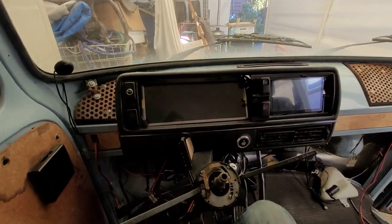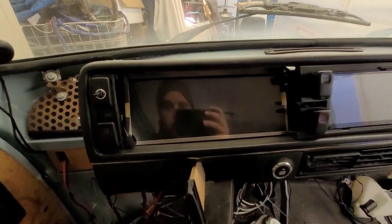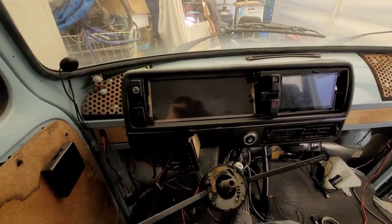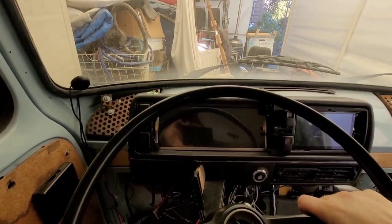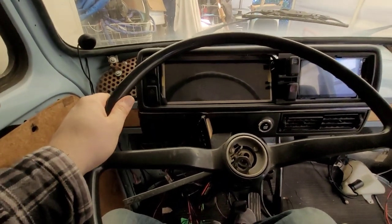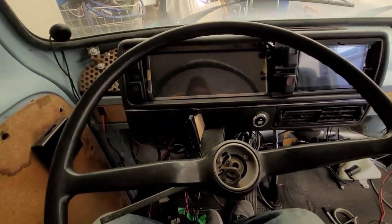Project update time — just working on getting things mounted in the bus, playing around with some different setups. Here's what it looks like with the steering wheel in place. This is kind of my viewing angle, so there's maybe a bit cut off but not much — I think that's just the Volkswagen logo up there.